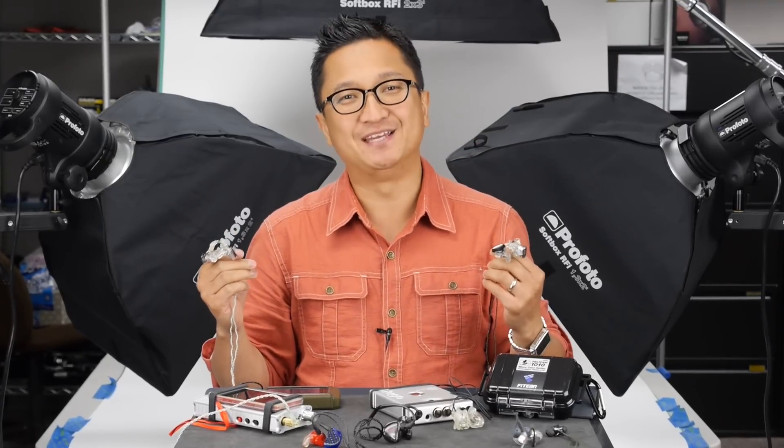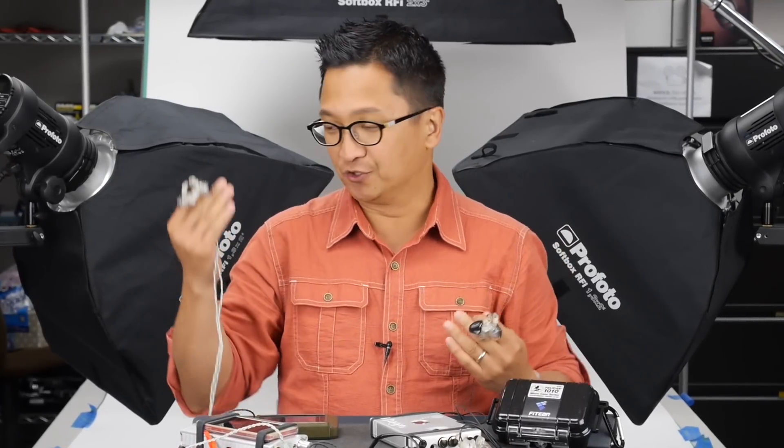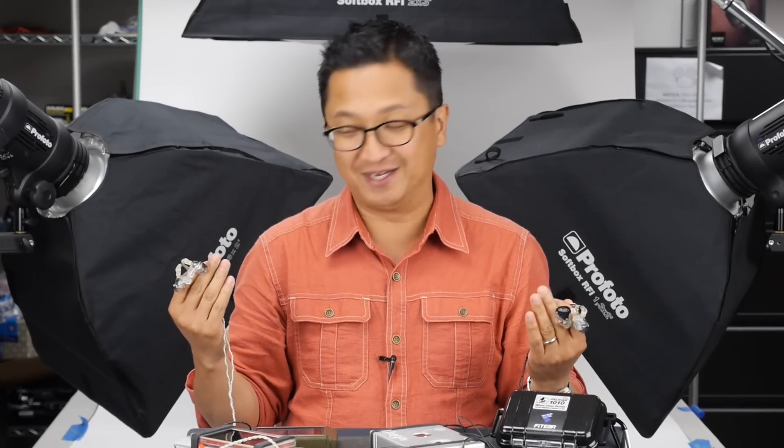This is a pair of Ultimate Ears custom in-ear reference monitors, custom fit for my ears. This is also a pair of Ultimate Ears custom in-ear reference monitors, custom fit for my ears. They sound the same, they look virtually identical — in fact I put different colored cables on them just so I can tell them apart while shooting this video. But this pair represents a new way of making custom in-ear monitors, and that's what we're going to discuss today on HeadFi TV.